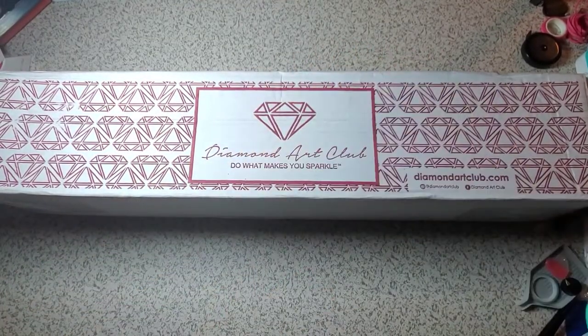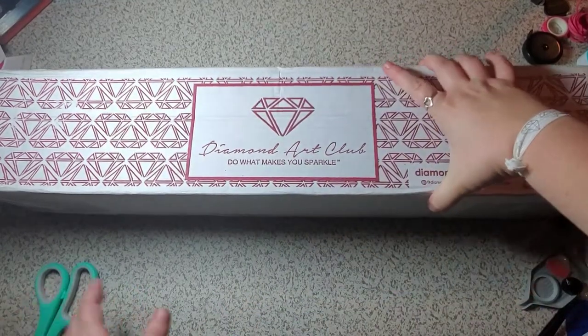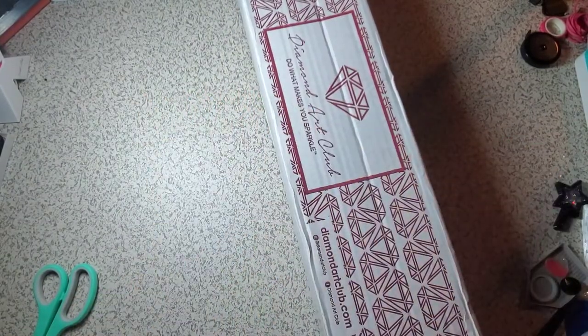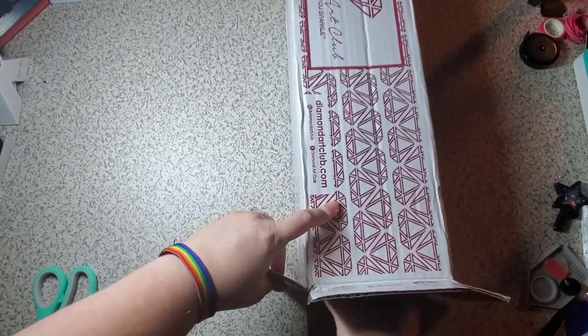So I just cut the edge of my box here because I don't have a very large space here. And I also gave my husband my tiny scissors and I forgot to get them back. So let's see what we have.